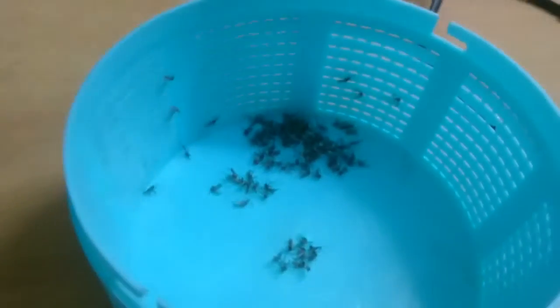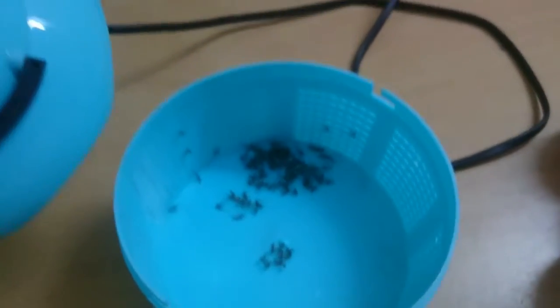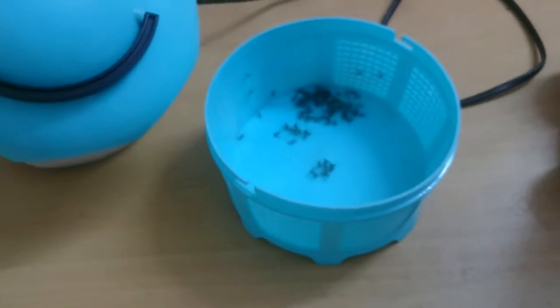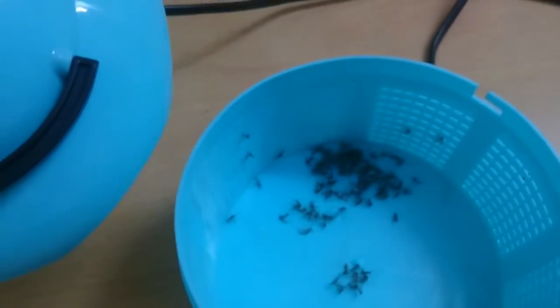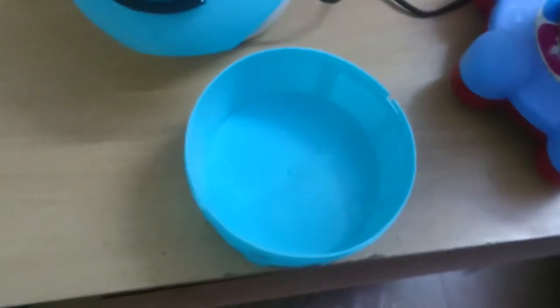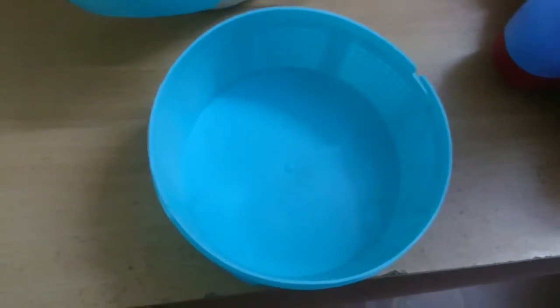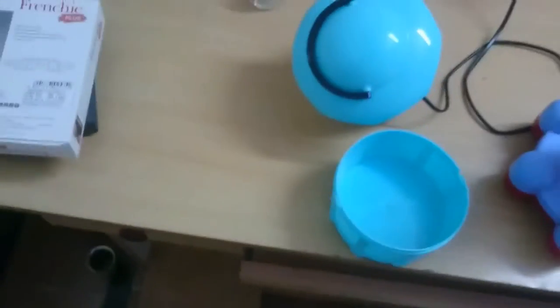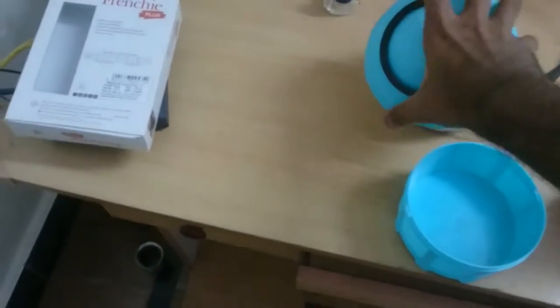Just by turning, we can open it — oh my god! In just one hour duration it has captured this many mosquitoes! I have dusted all of them — hundreds of mosquitoes — out of the house. Now I'm going to place the lid back on top and restart the machine.